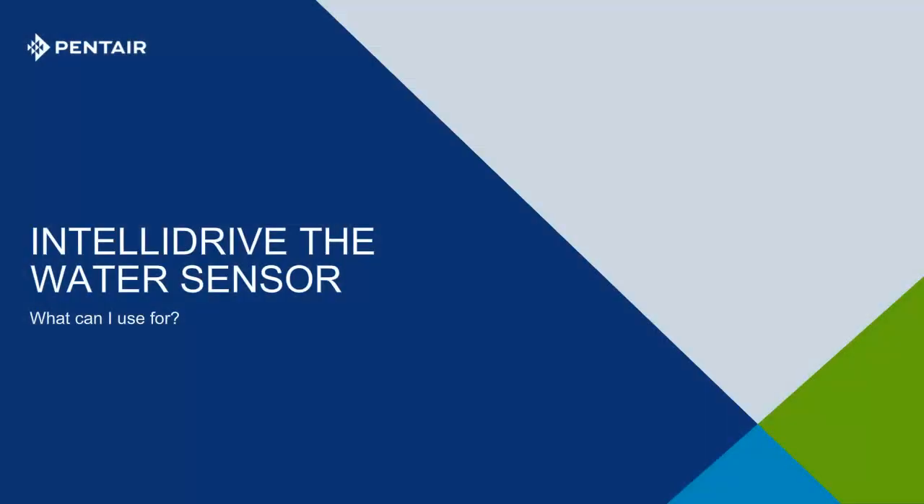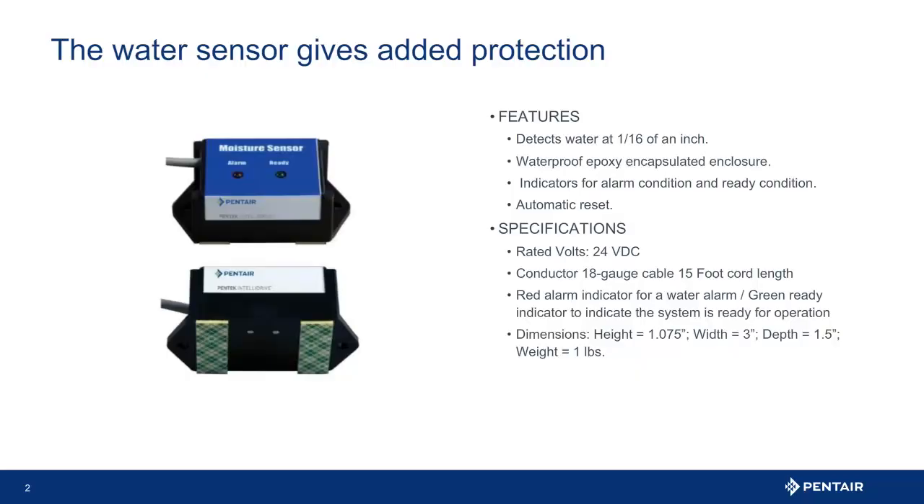Welcome to another tech tip. Today we focus on the water sensor safety. This offers protection from unwanted water by turning off the IntelliDrive VFD. The sensor is a compact hard-wired device that can detect water down to 1/16th of an inch, comes with a 15-foot cord, and is simple to connect and program.